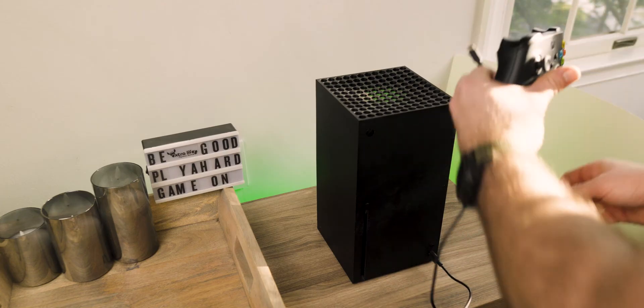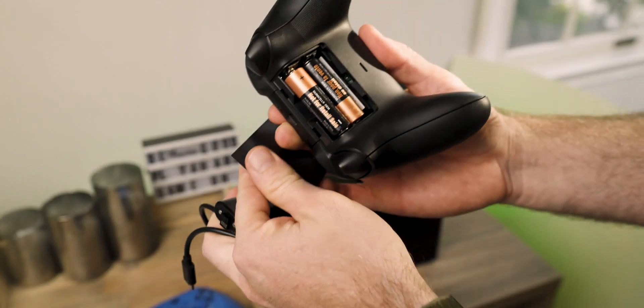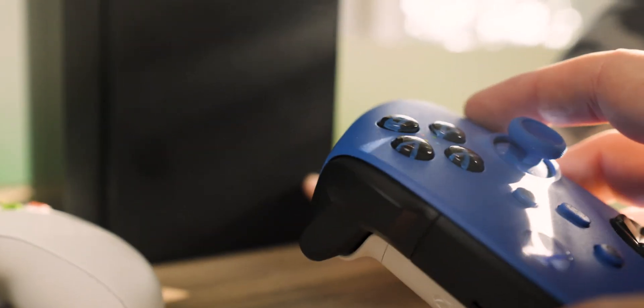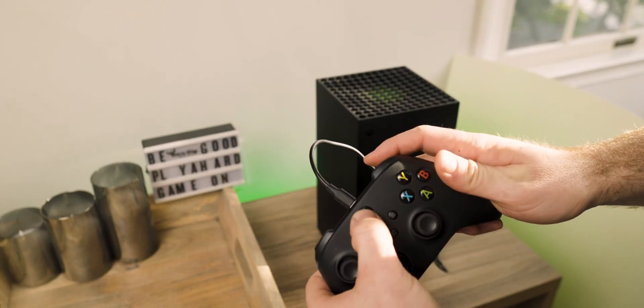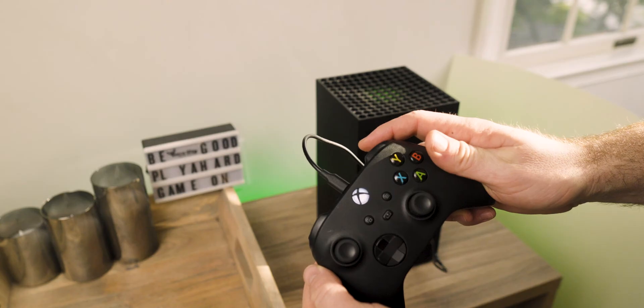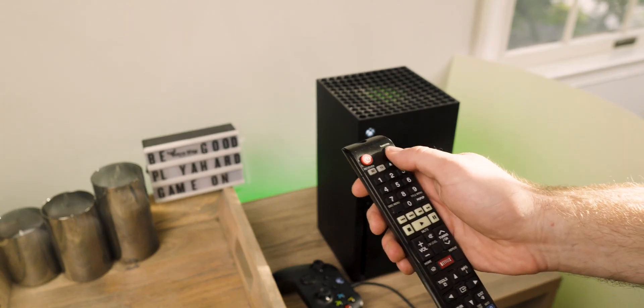Last is the USB-A to USB-C cable that goes to the controller. I like to do the initial setup with the cable because it automatically syncs, but it doesn't charge the standard controller, which normally runs on AA batteries. There's a sync button on the controller and another on the bottom right-hand corner of the console — press those at the same time, they start blinking rapidly, and everything syncs. Turn the console on with the Xbox button in the middle, and we have power.